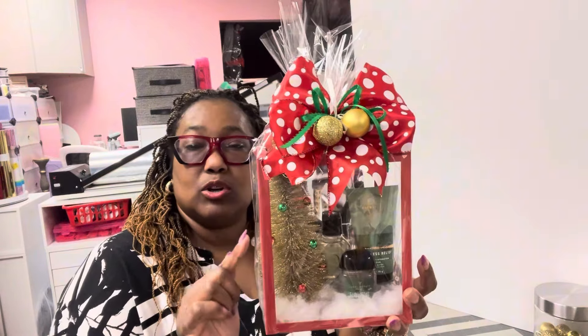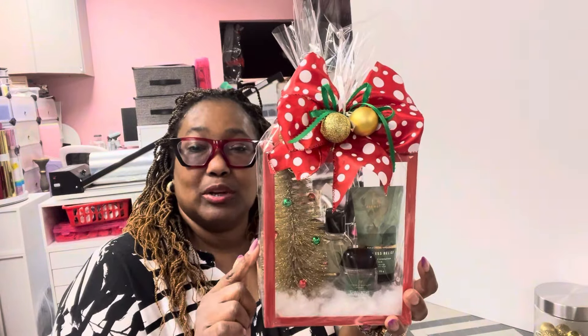And so I got this little Christmas tree from the Dollar 1.25 Tree, put it in there. And what it is — this is Bath and Body Works.